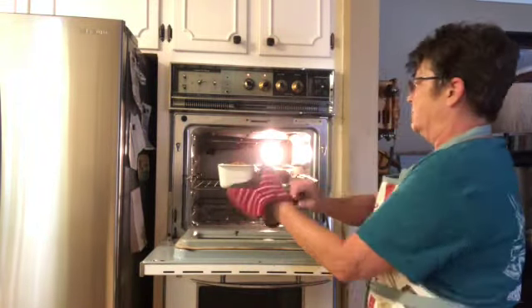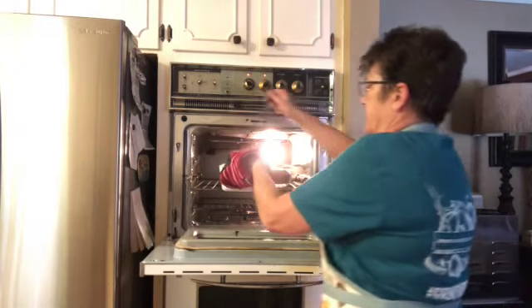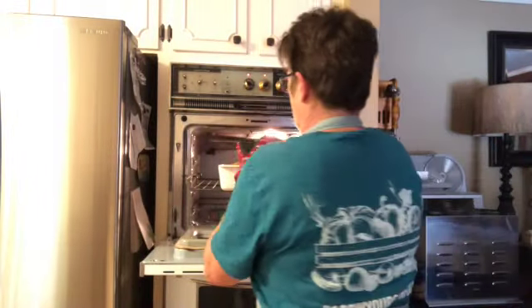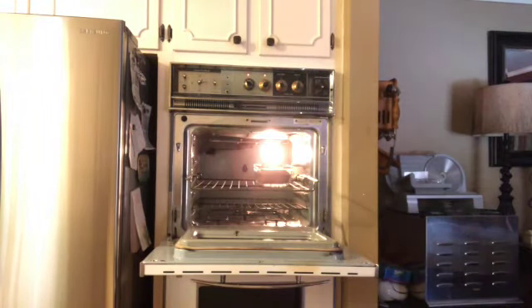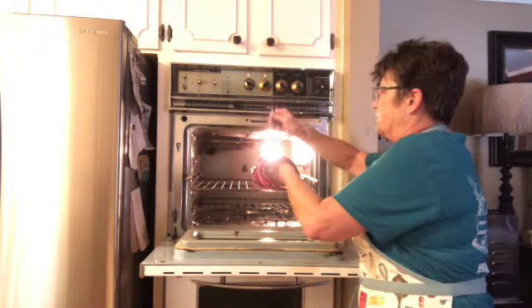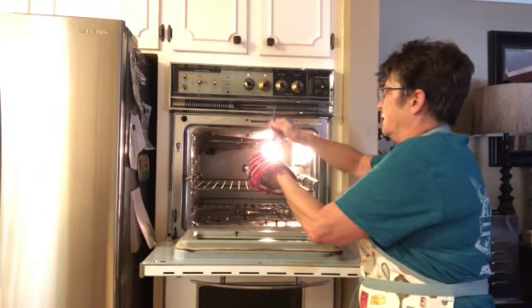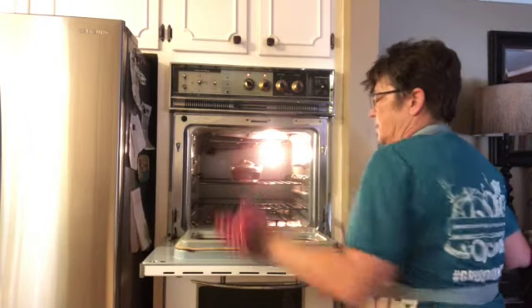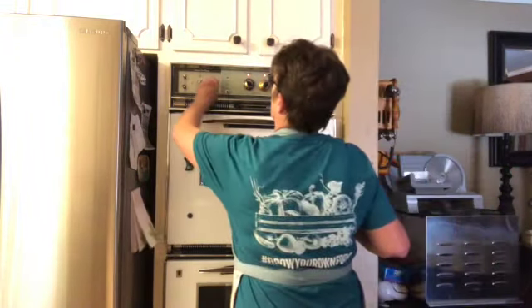Okay, got my tester here. So we're going to check this banana bread. And this one is ready, so this one will come out. It's in a Pyrex dish. Yummy. Put it over here to cool. I will now check the other one, which is in a glass dish. And sometimes that's a little bit different. I think this one could still go just a couple of minutes. So I'm going to go ahead and put that in the middle and set my timer for about five minutes.